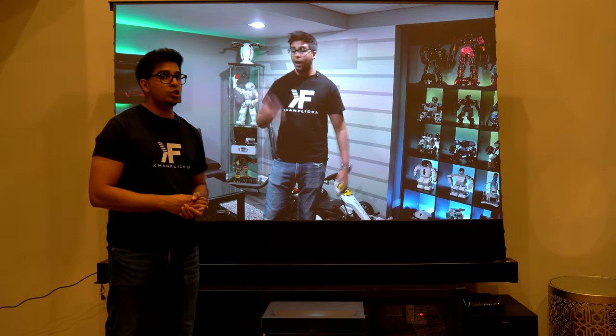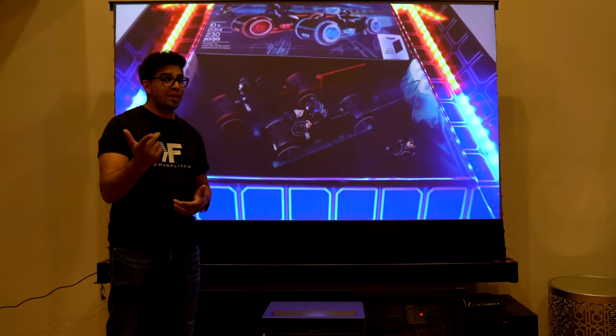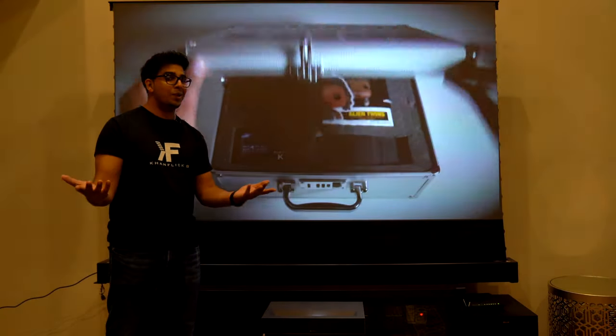So if you guys want your very own, be sure to check out their link down below in the description. And without further ado, let's go ahead and get started.